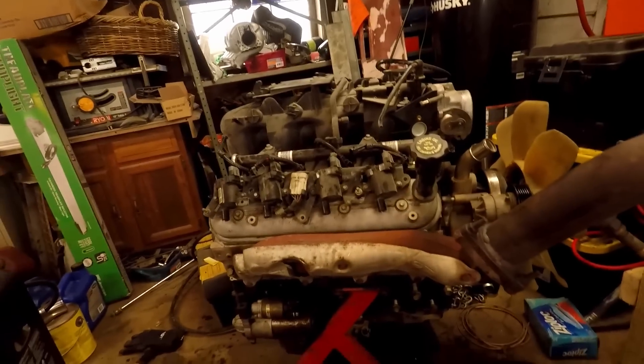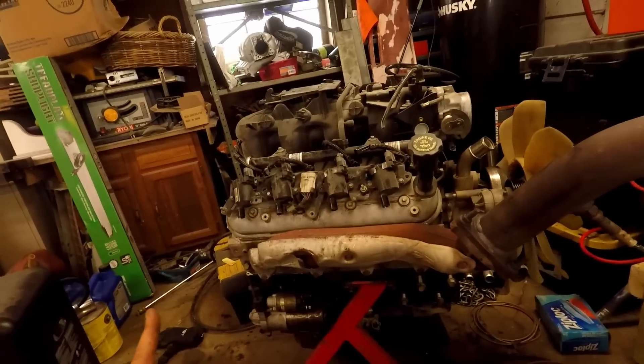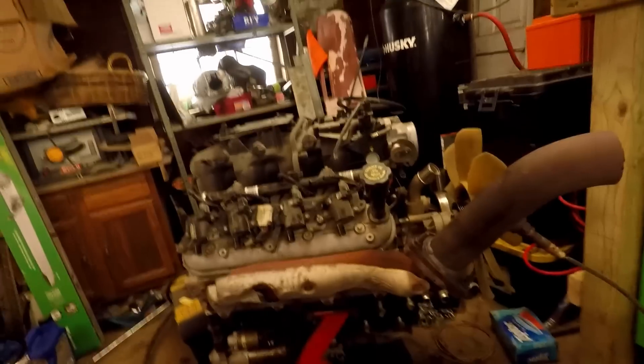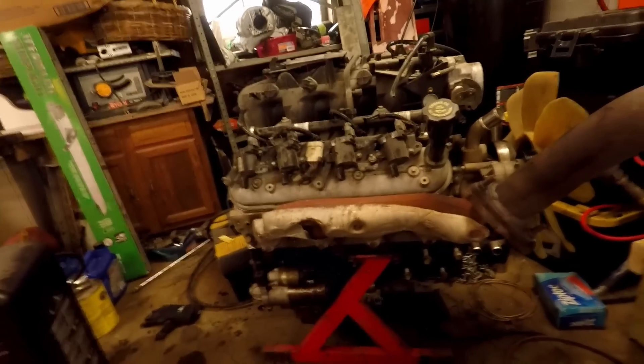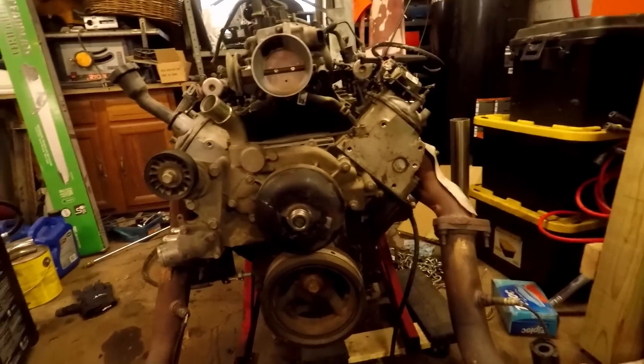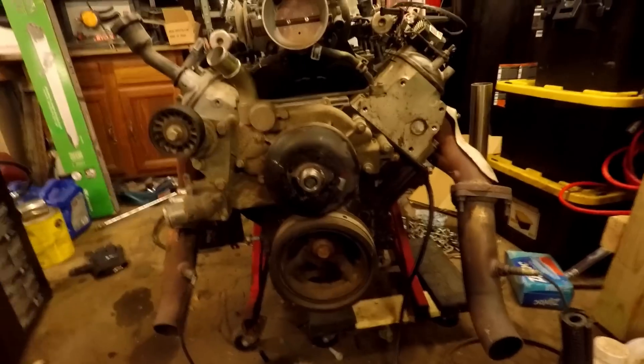The point that matters to you is that these are symmetrical. So I can do a side-to-side swap — passenger on the driver's side, driver on the passenger's side — so they're down and forward. Then what you do is come through and build some kind of crossover pipe and put your turbo wherever it needs to go.